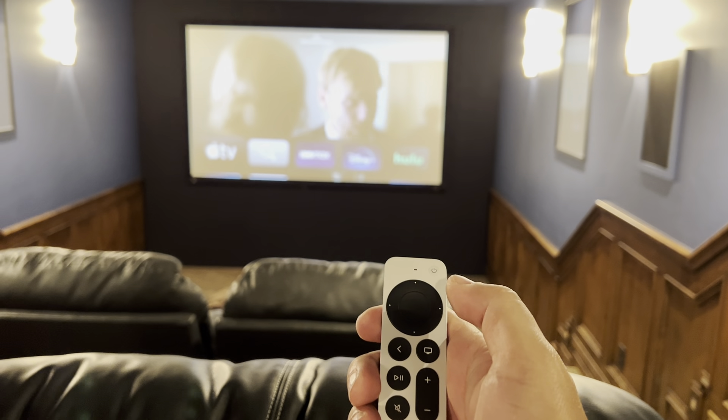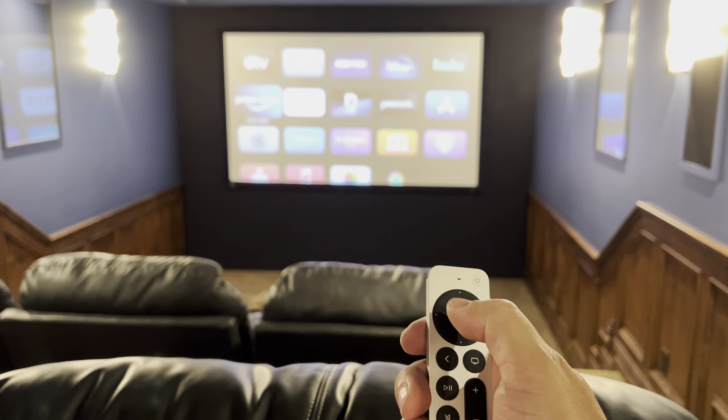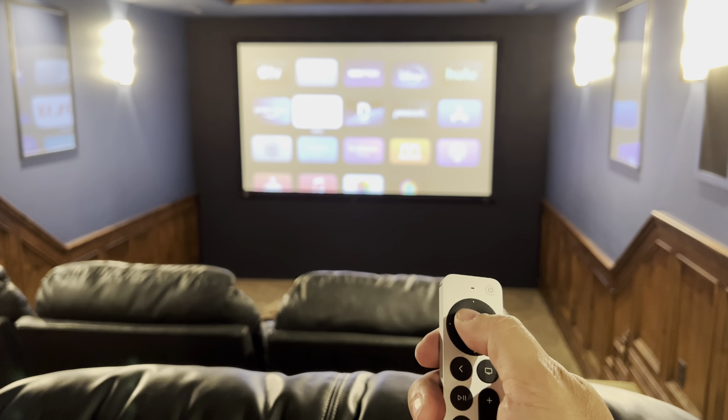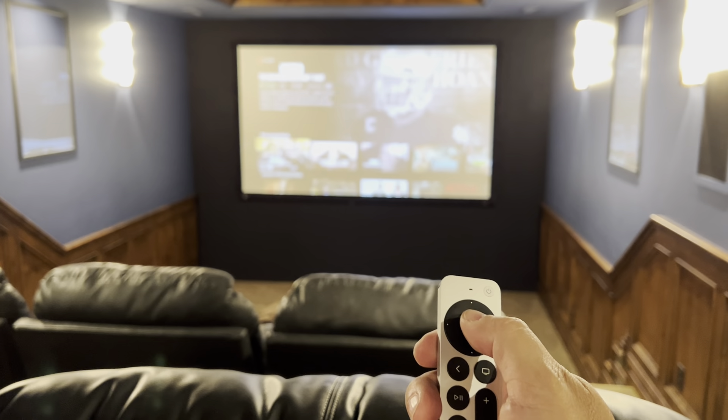This is the Apple TV remote, which allows you to choose the different services that are available. Pick a movie.